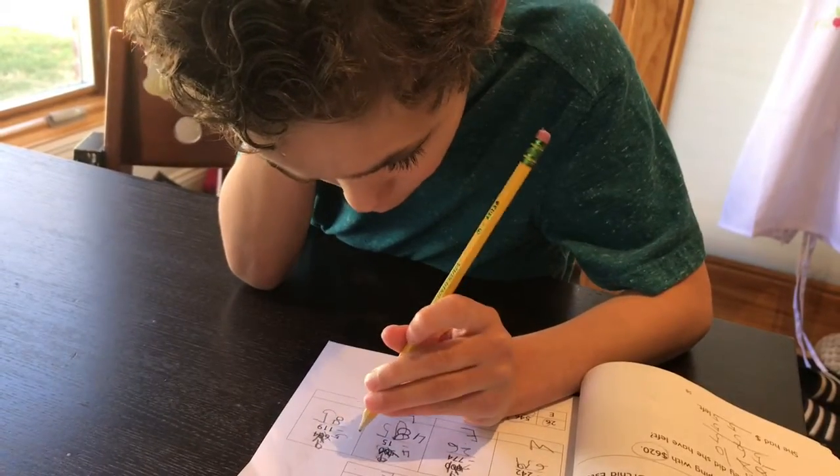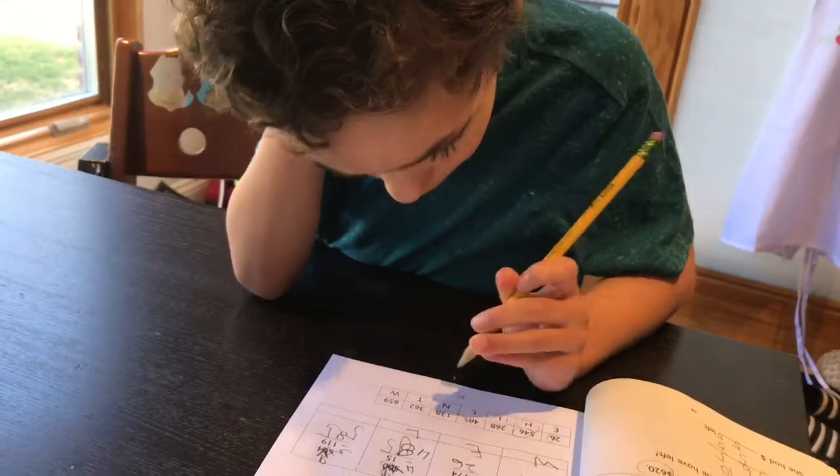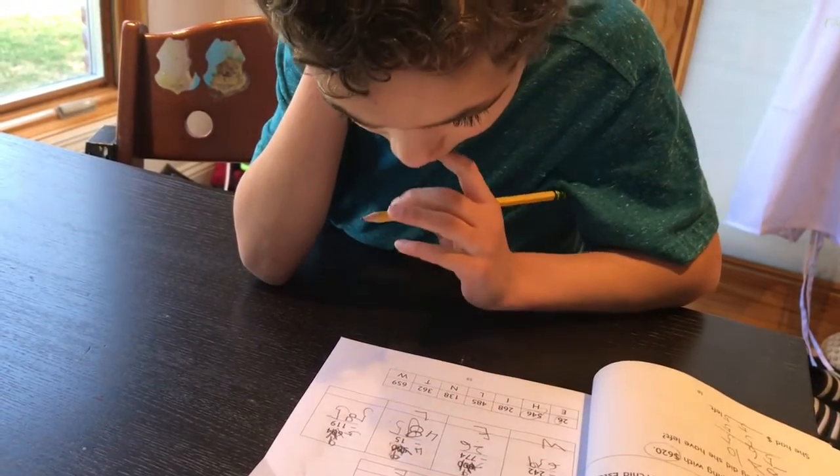Now your hundreds place. Five minus one — wait, you said five minus one? Five minus nothing? Oh, five minus one? Yeah, it's five minus one, right? See how there's a one in the hundreds place? Okay, so fix that one up.